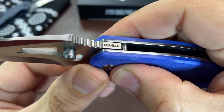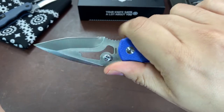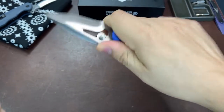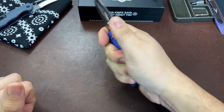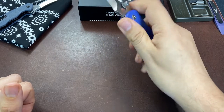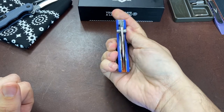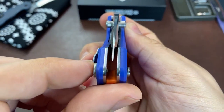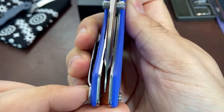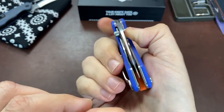The only markings are very small - 'Rose VG10' near the handle on the non-show side of the blade, and the Burnside logo is on the spine behind the jimping. Speaking of jimping, we have nice aggressive jimping on both the spine of the blade as well as in the finger choil. The VG10 blade runs on bearings and the action is nice. The detent works perfectly and the centering is good, though if I really wanted to nitpick I could say it's slightly leaning towards the show side.